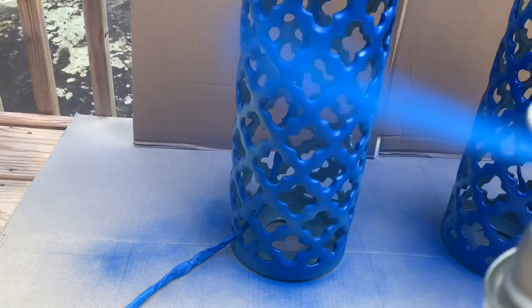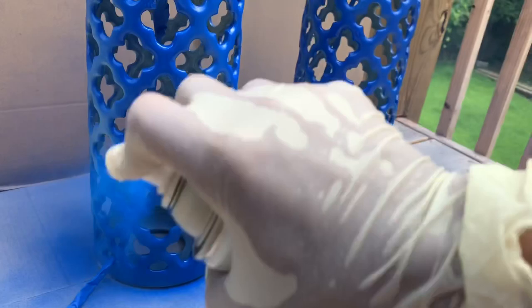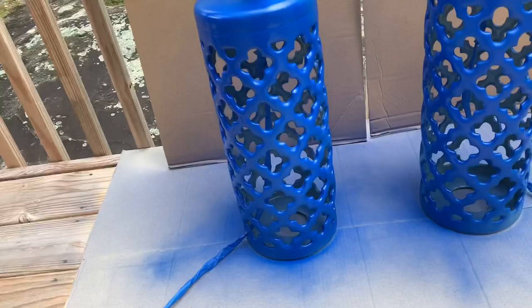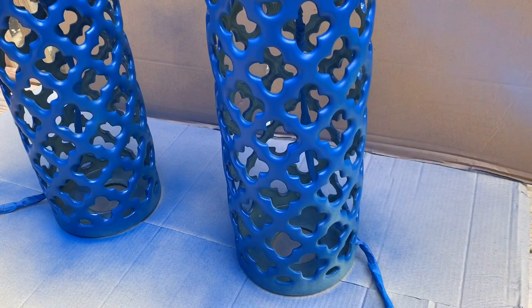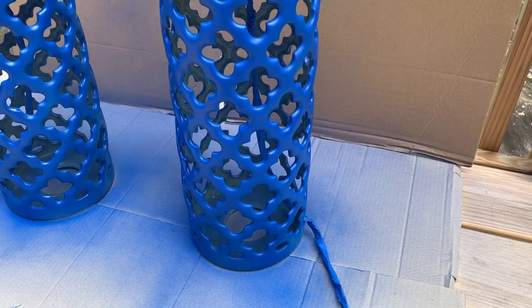I'm covering up the green color that was on the lamps. You're supposed to spray in short bursts like this, but we all have our own techniques that we like to use.